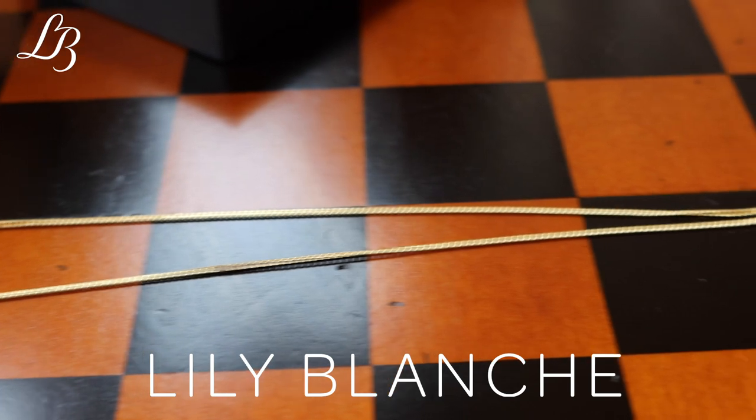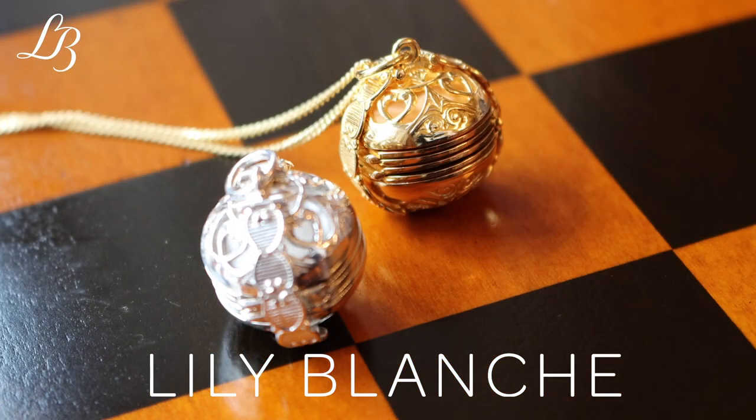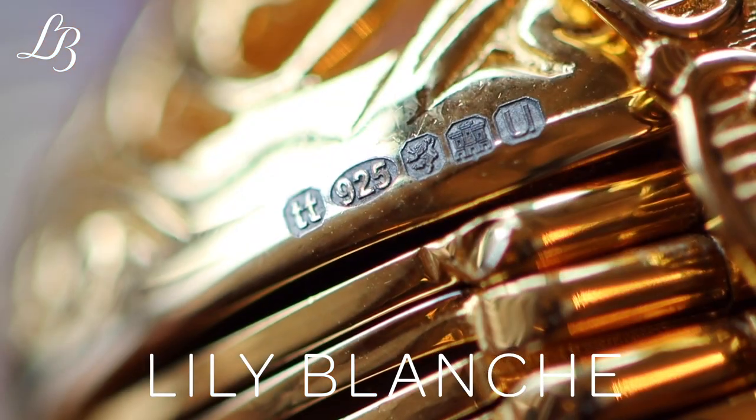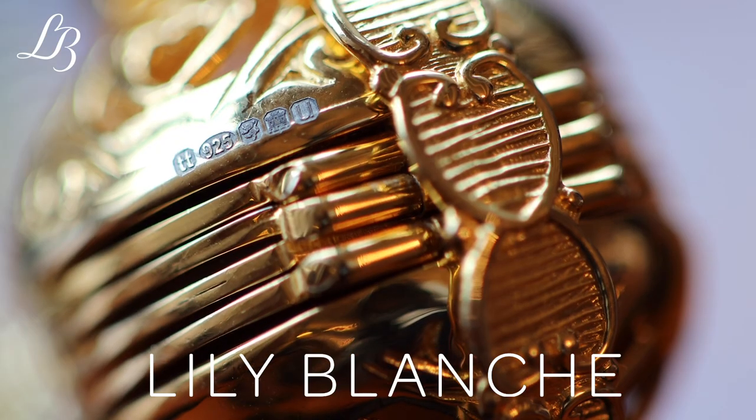The memory keeper locket is our best-selling locket. The locket is made of sterling silver, 18 karat gold, rose gold or white gold vermeil. It is tested for us and hallmarked in Edinburgh by the Edinburgh Assay Office with a full UK hallmark.